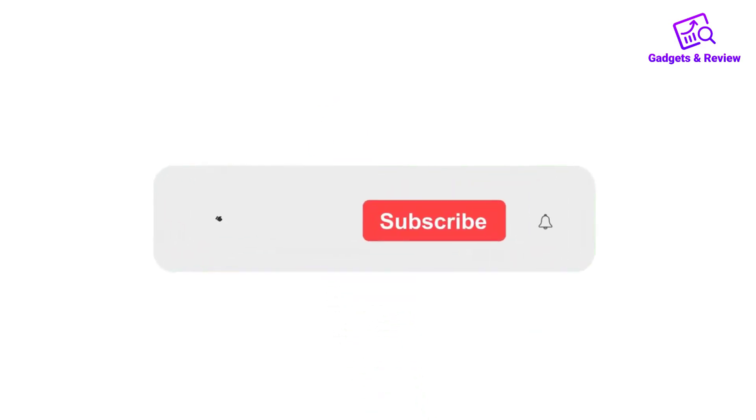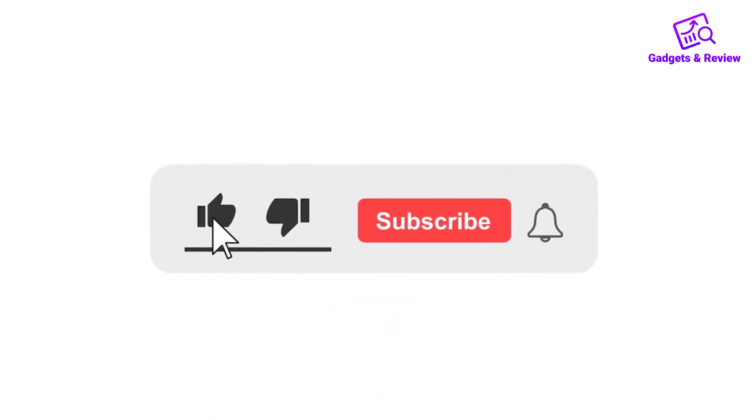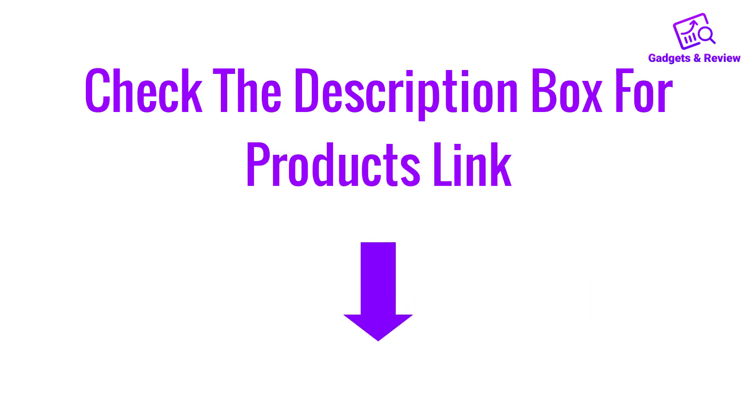Thanks for watching this video! If you like this video, please like, share, and comment. Don't forget to press the notification bell icon to get new update videos. Also check the description box to find the product links.